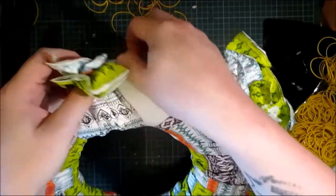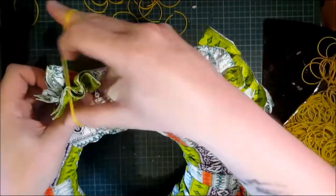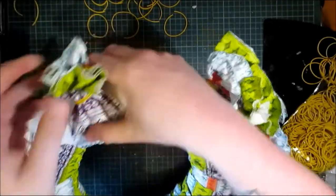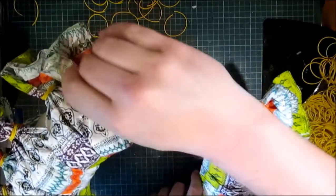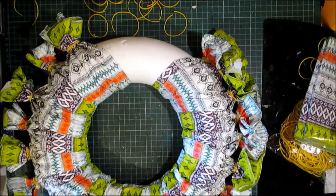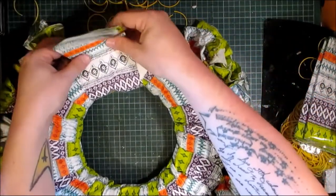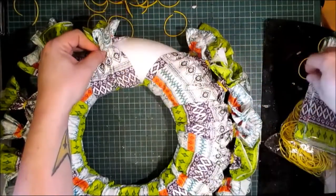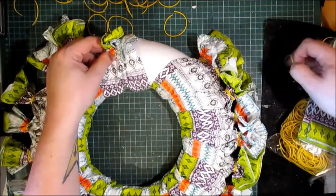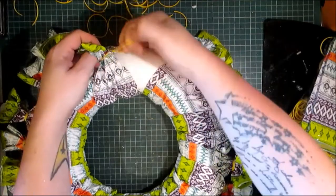Some of you may not want the elastic bands to show. You may want to use ribbon or maybe some clear elastic bands if you can get a lot of clear ones. I'm not too bothered because I'm going to fan these out so they resemble flowers anyway. Adapt to what suits you. There are so many lovely napkins out there from Ikea, your pound stores, your dollar stores. You can probably do this particular design for each season.